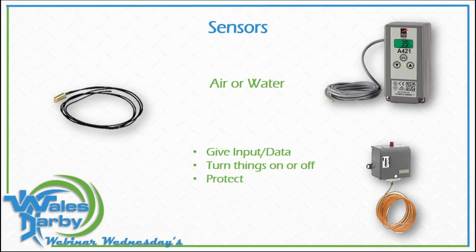Sensors are something we see in the Fujitsu world — the mini-splits have all kinds of sensors reading information. From that info it gives input to a board that opens and closes a relay. We turn things on and off, and we also protect. A freeze stat placed on a coil in an air handler — if we get close to 32 degrees, we can shut off the condenser or turn a pump on so we don't freeze up a pipe. There are different methods when we talk about sensors.